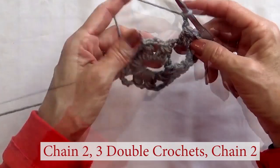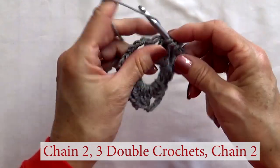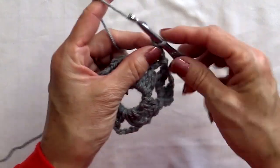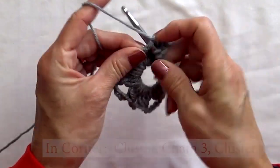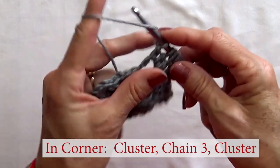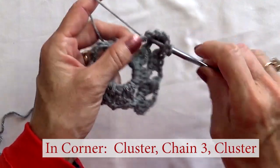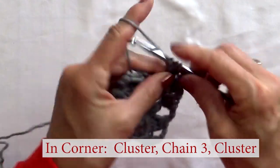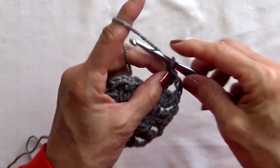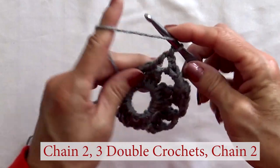Chain three and do a full cluster. You have your corner here. Now chain two, and we're going to put three double crochets in that chain space of the round before. Three double crochets, then chain two, and now we're back to making clusters.